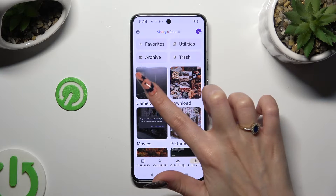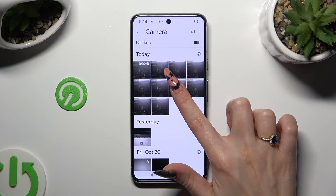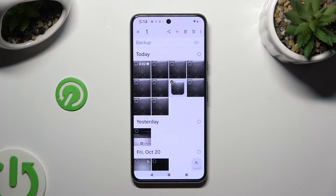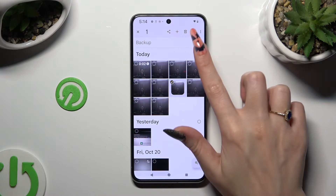after locating the pictures that you wish to delete, hold one of them, and finally to select multiple, use those dots at the top right corner.